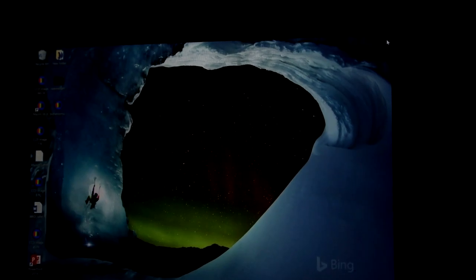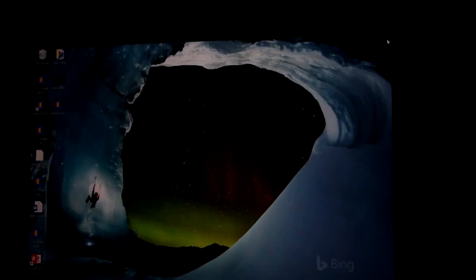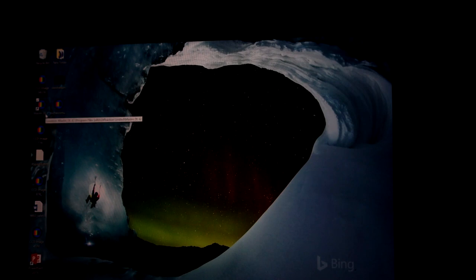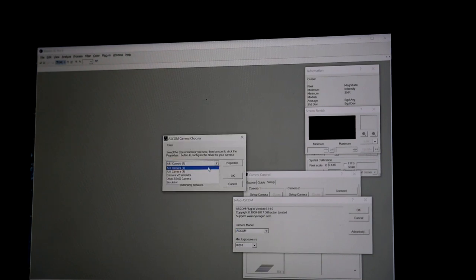Plug the camera into wall power — unplug the USB first to avoid a voltage jump — then plug the power in, then reconnect USB and filter wheel. The fan should start going. Open MaximDL and go to Setup Camera. Choose ASCOM, then Advanced, then ASI Camera 1. In properties you'll see options: lowest read noise at gain 100, highest dynamic range at gain 0, and unity gain which balances both.